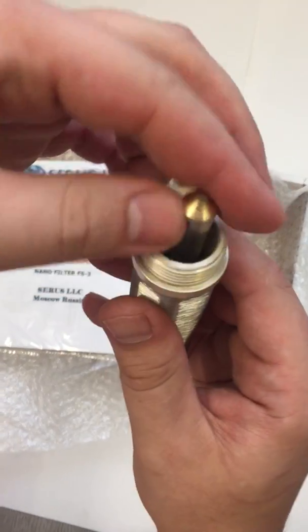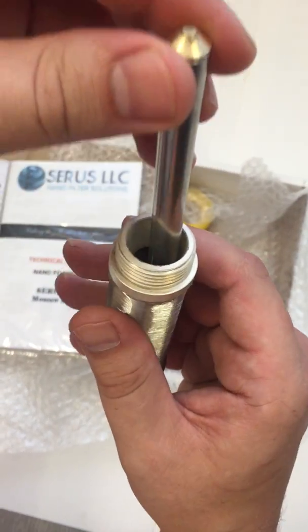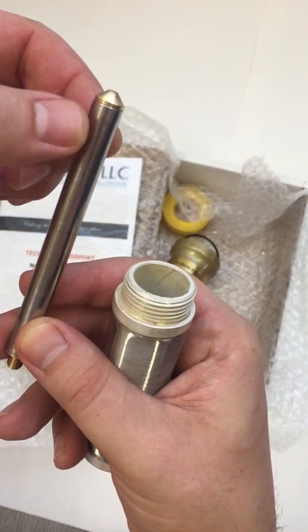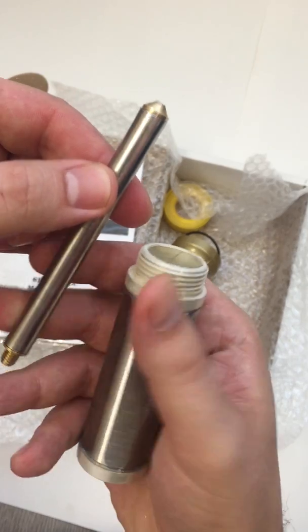When the water goes inside of the filter element before exiting, it is hit with a magnetic water structure for magnetic structured water.